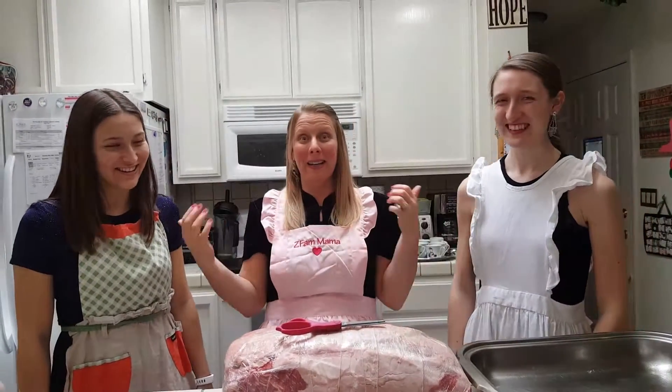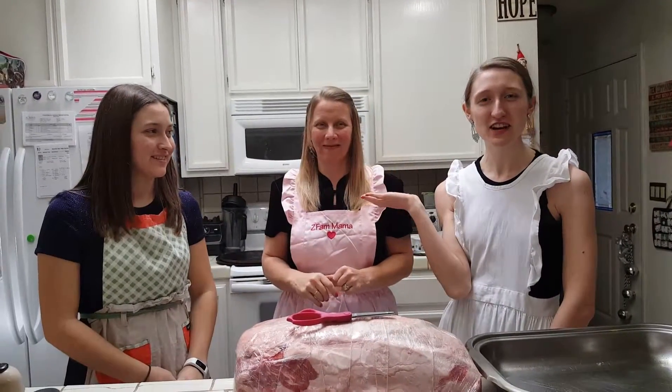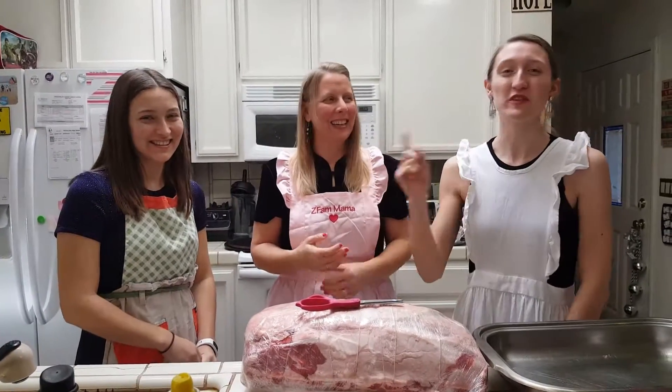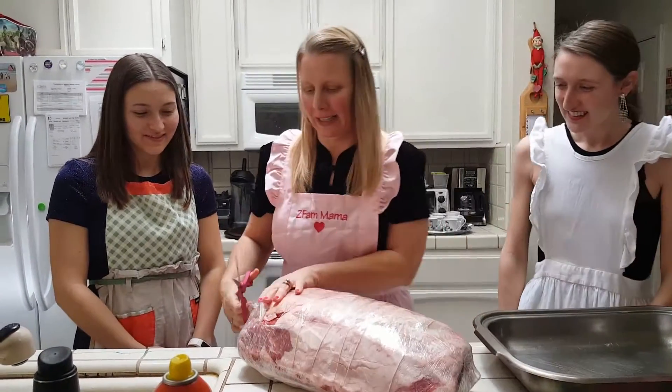Let me have them introduce themselves to you. Hi, I'm Anna. I'm Kayla. And this is our lovely mother. We're her daughters. We're from Stay at Home Daughters West Coast, and we are joining in on the prime rib today. So they're going to be my assistants.